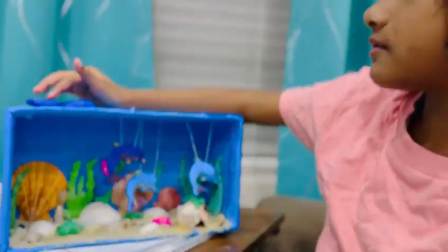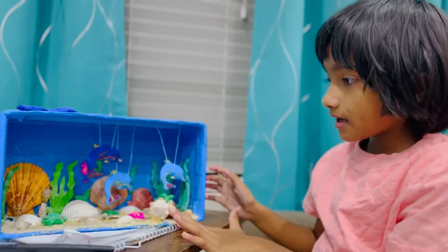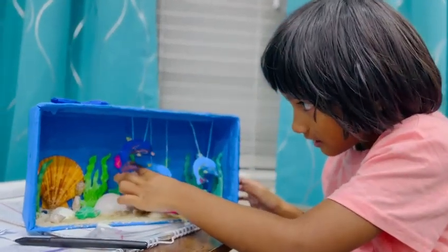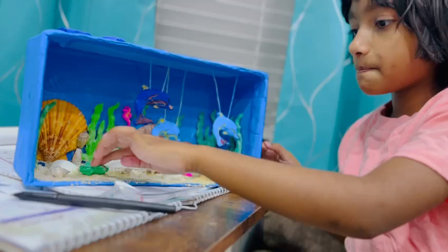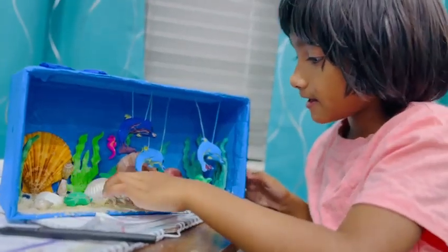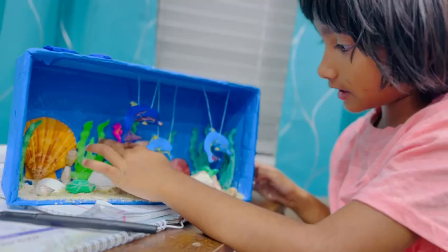Hi boys and girls, friends. I made this. You will see the seahorses there too. This is a turtle. This is a starfish back here. These are seaweed.